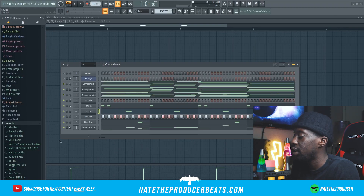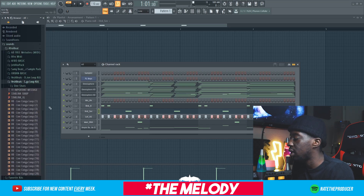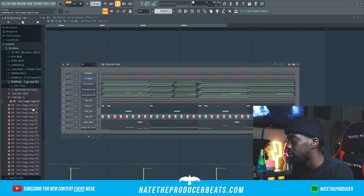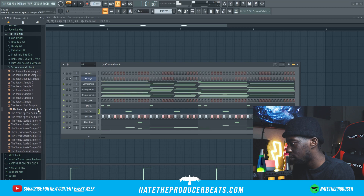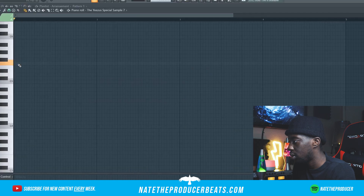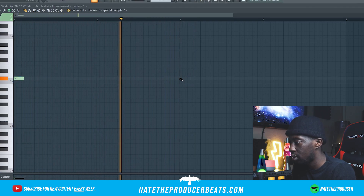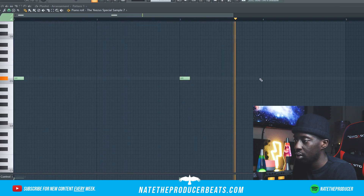Last thing I'm going to do here is try to find a loop that will complement the percussion here, so let's see what we can find. I think at this point we are ready to mix this down and map it out. This beat is sounding great, so let's go ahead and hear what it sounds like.